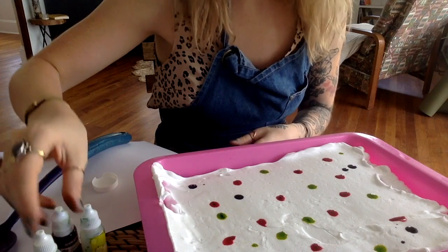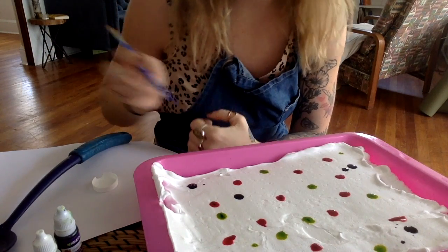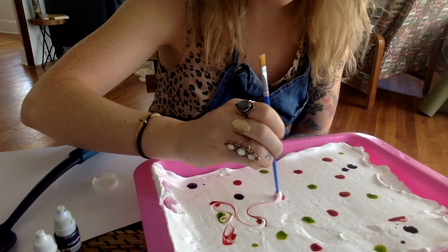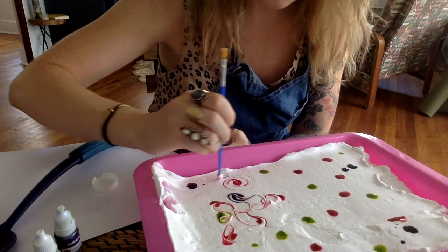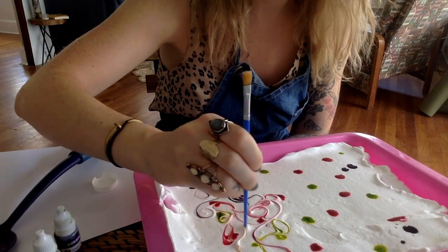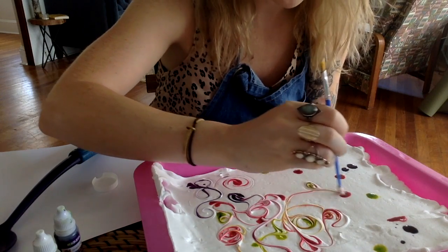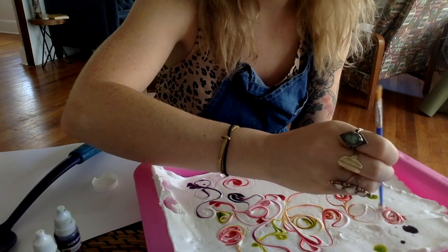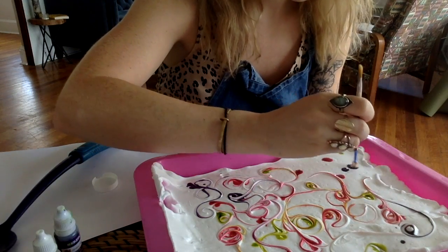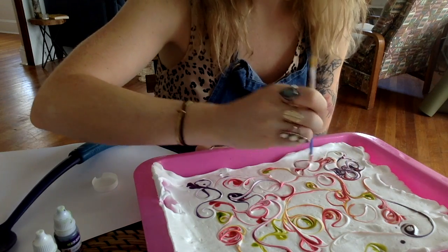When you have a good number of colors, take your dowel, fork, or the back of a paintbrush and move this paint around to create little designs — swirls and shapes. Watch how the colors run together. Sometimes if you mix two colors, it'll create a different color, which can be really fun. I'm noticing some oranges popping up from this red and green-yellow. It's creating orange! Whenever you're making art, always be open to surprises — sometimes you think they're mistakes, but they're actually surprises.